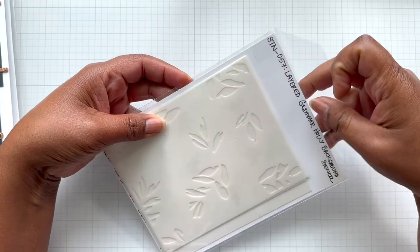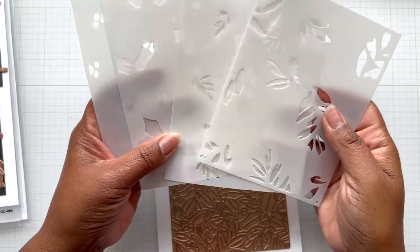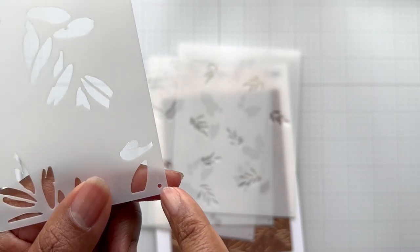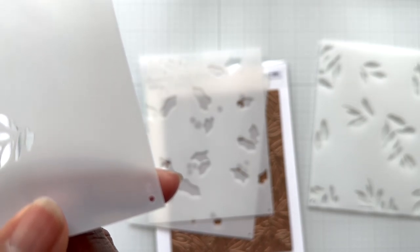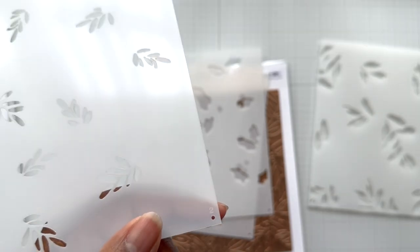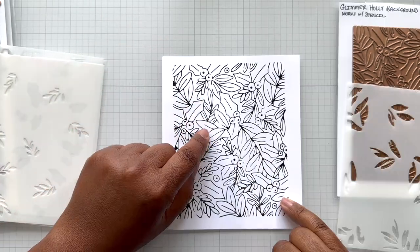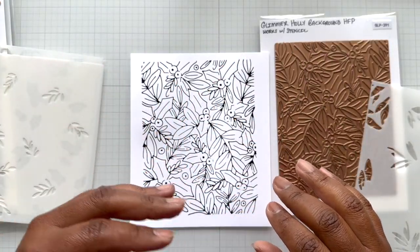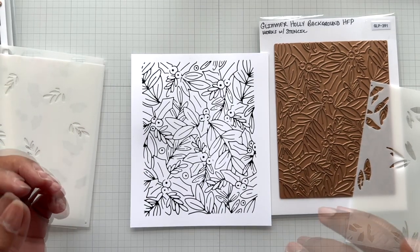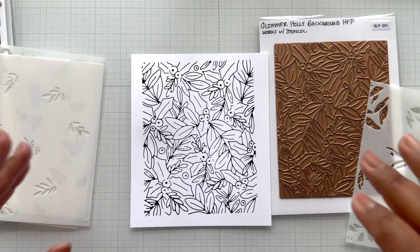Glimmer Holly Background — and like I said, it has a coordinating stencil. It's called the Layered Glimmer Holly Background stencil. It does have numbers — you're getting a four-piece stencil set. Number one right there. Number two — you see it by my fingertip. So all these stencils are numbered so you'll know which side is up and how to layer it. I did it in the order that the stencils came in. When you hot foil, there's going to be some little gaps — that's part of the background play. As Yana calls it, an artistic interpretation. It has a more watercolor quality to it — it's not just fully every single line.